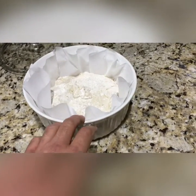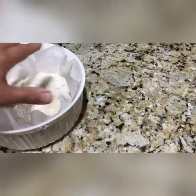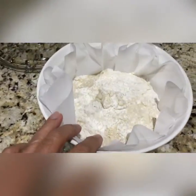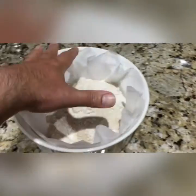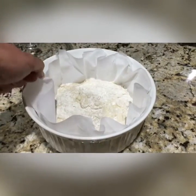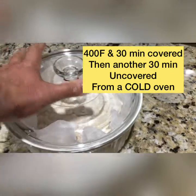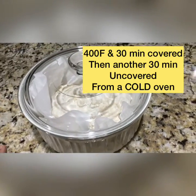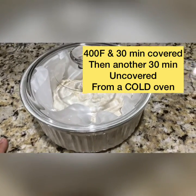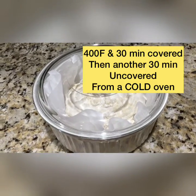I basically poured the dough onto parchment paper that had some flour on it. I just shaped it — don't knead it because you'll kill it. I put the parchment paper into a corningware and cut off the parchment around it, but left a little bit so I could grab it later. Cook it at 400°F for 30 minutes covered, then uncover it for another 30 minutes, and that should give you a nice loaf of artisan bread.